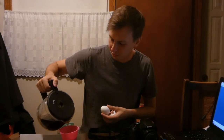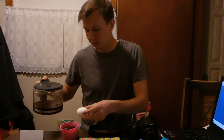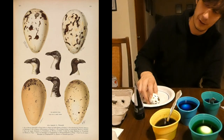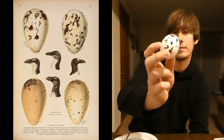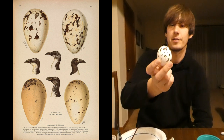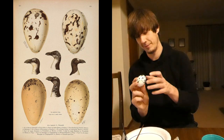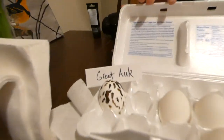Hopefully it doesn't melt the plastic or anything. We got our coffee. The great auk egg is looking pretty good. Didn't you just describe it as someone who badly painted it? It looks like someone painted it badly — like a little kid painted it. Same thing. So it fits. Calling it done. Great auk — bam, there it is.